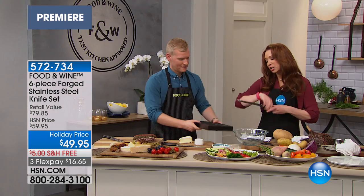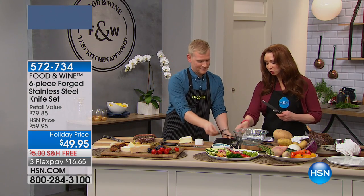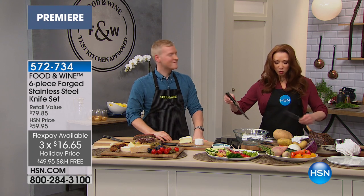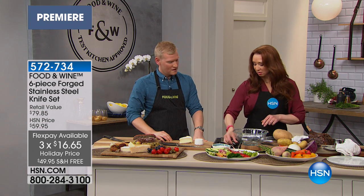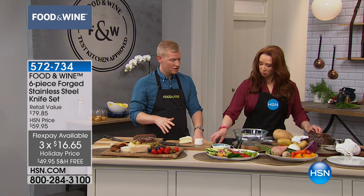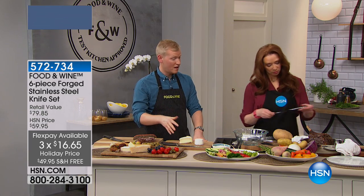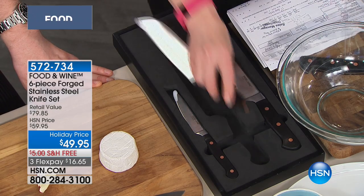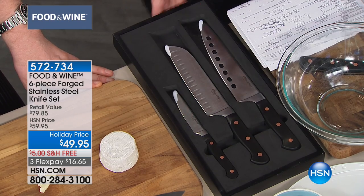You guys use Japanese steel. When you are in the kitchen, the test kitchens at Food and Wine — tell us why we like Japanese steel. Out of all the tests that we've done, Japanese steel is very forgiving. But the best part about it is it's super, super hard, and it's gonna hold the best blade for the longest.